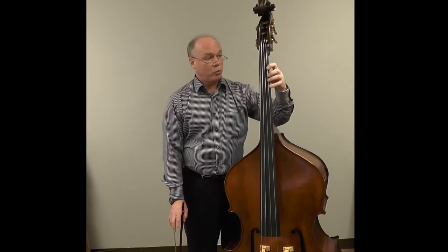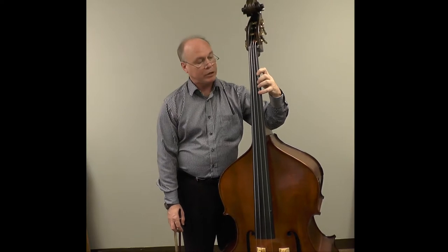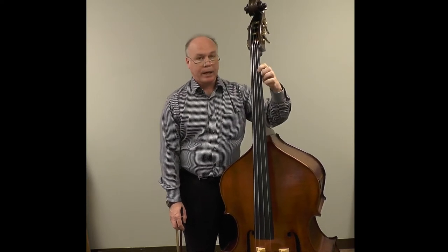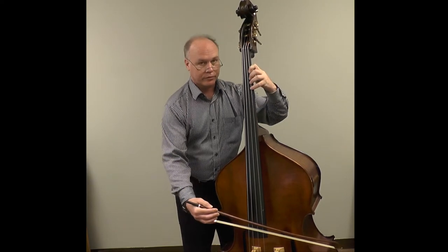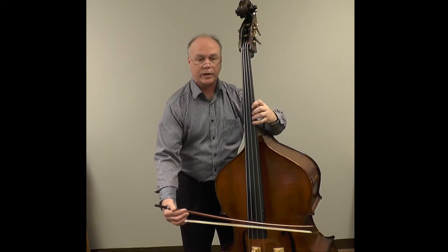When we're moving the arm from one position to the next, it's important that the fingers remain in contact with the string. We shift with the finger we're going to land on. If we start with the first finger and we land on a four, get your fourth finger down as soon as possible and shift with that finger, keeping the fingers in contact with the string.